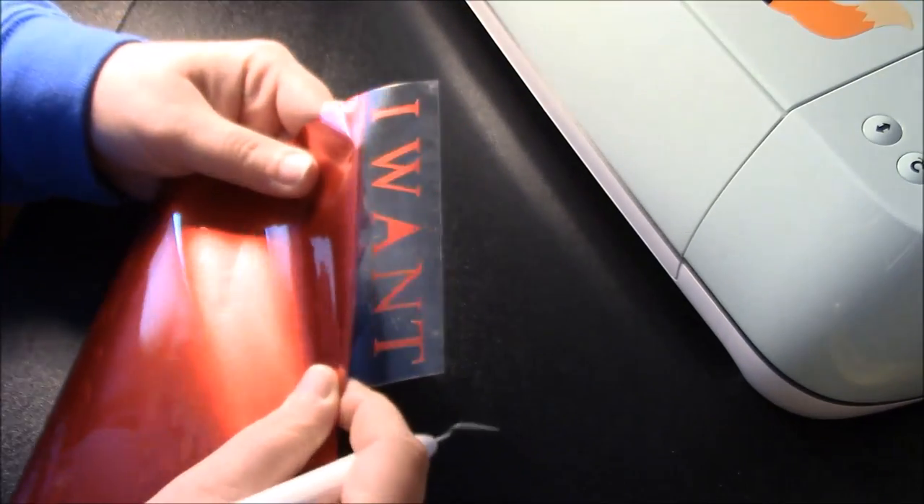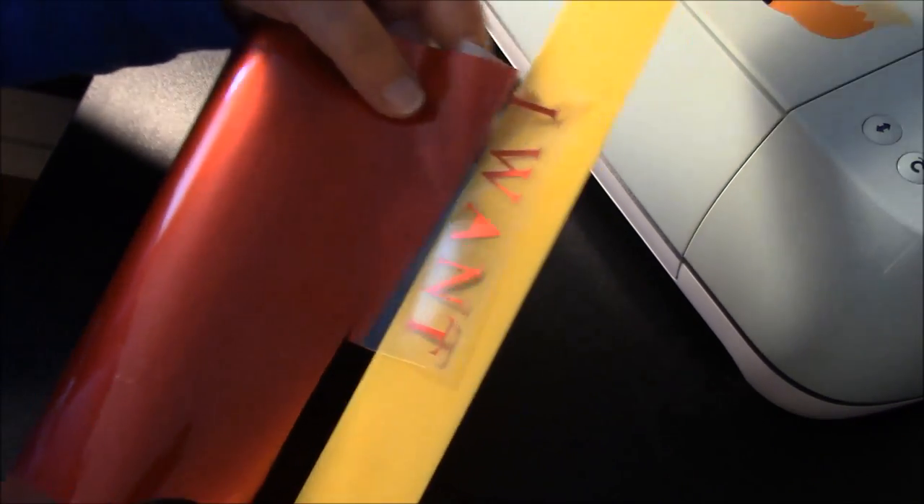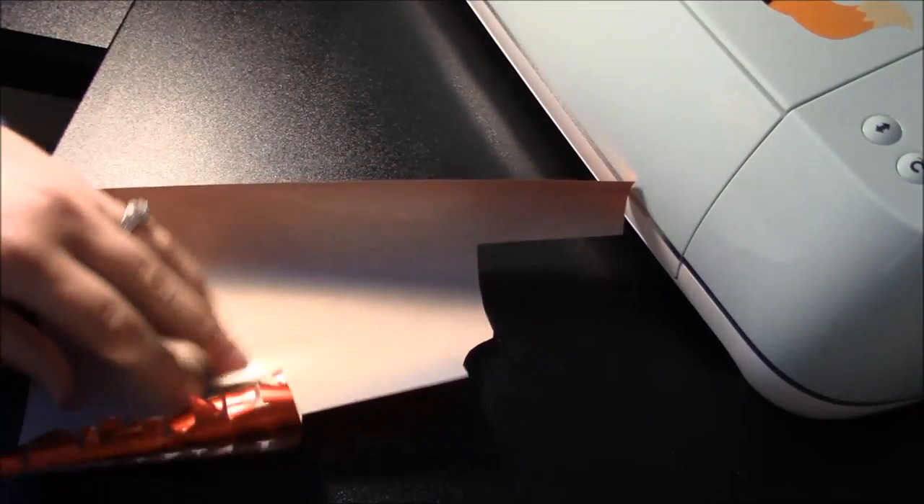I just wanted to get that started and show you guys. There are letters started. I'm going to go ahead and finish weeding this ginormous piece. When we come back I will show you how to prepare your shirt.